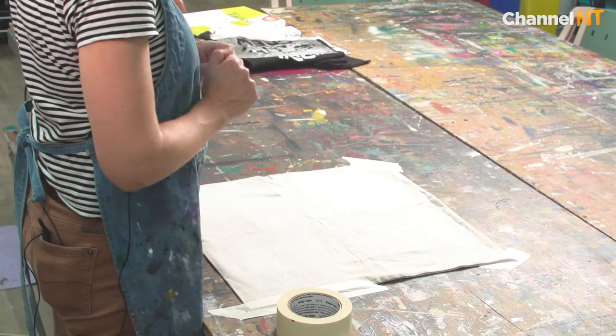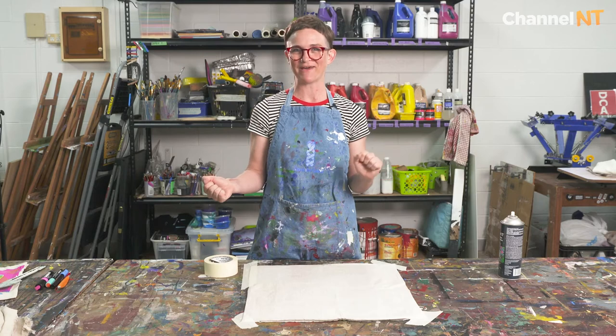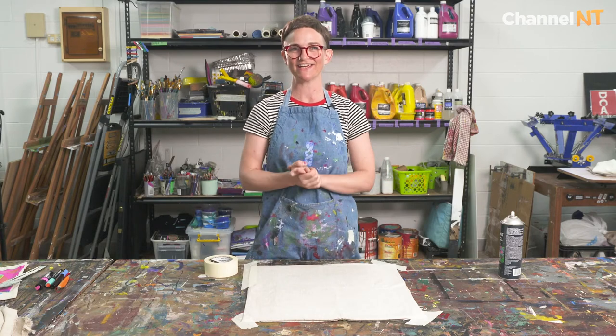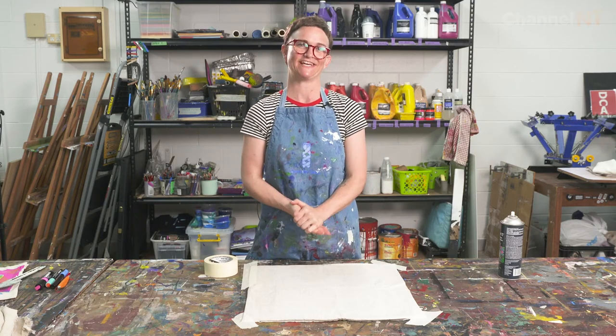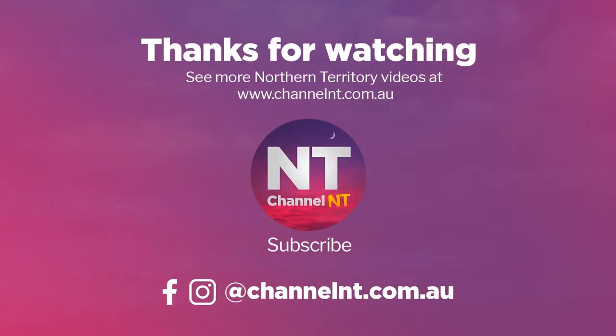The next video we're going to be going through printing — really excited about that. We'll start with color and then move on to the text. Thank you for watching. You can find more videos from Territory Artists at channelnt.com.au.